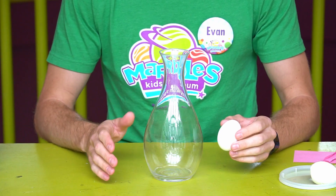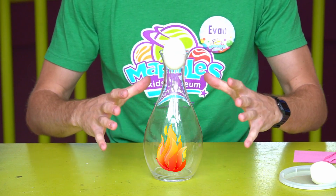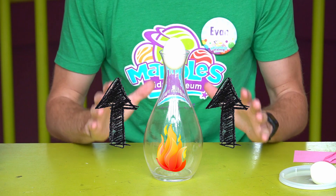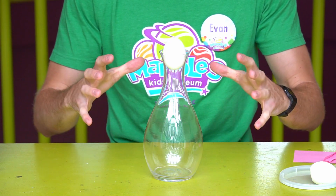What we just saw in this experiment was the egg on top, and that fire inside of the vase expanded the air. It made it hot so all those air molecules expanded, and some air went out the top. Then when the fire went out, it began to cool very quickly, and as it began to cool, that air contracted.